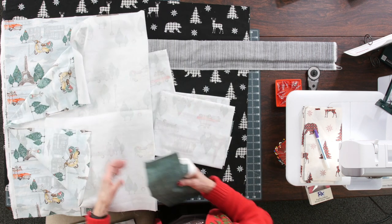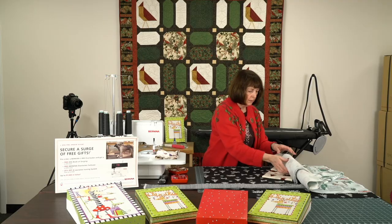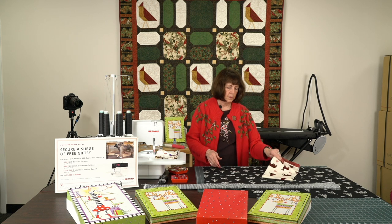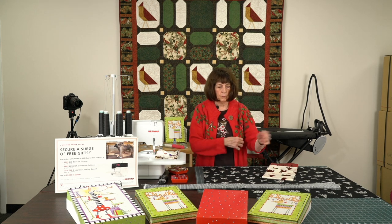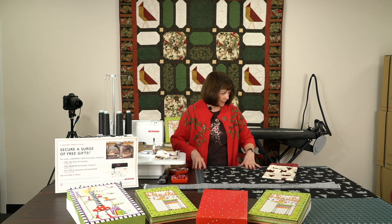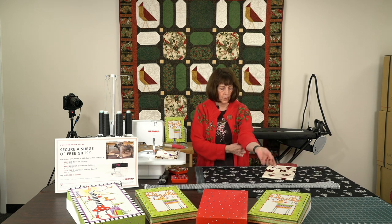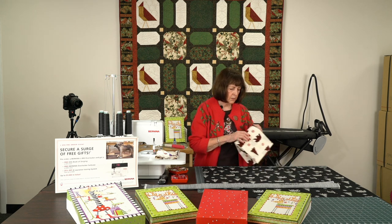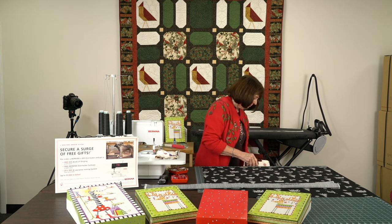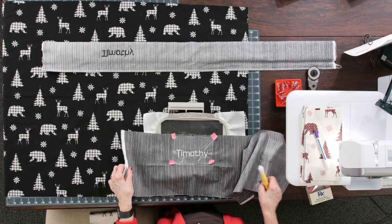Now I want you to know that I've squared these all off. It's really important that you're doing the right squaring off when you're doing this. I like the Quilter Select cutter and the Quilter Select mat. I have the bigger one here — I know we're out of stock on the big ones — and then I have a smaller one up here. So let's go ahead and get started.